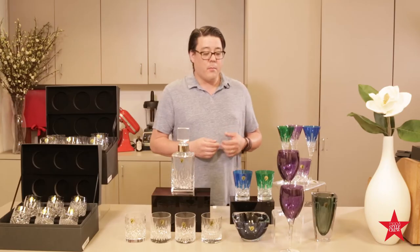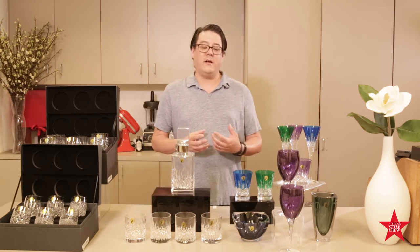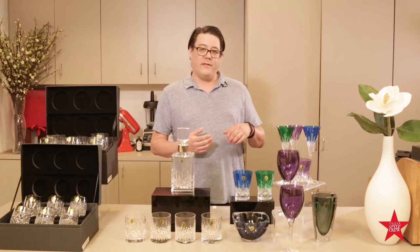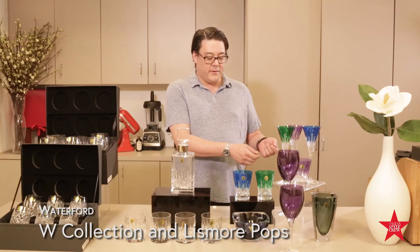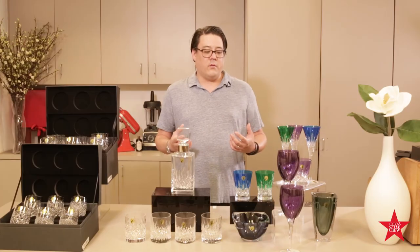Next up is the brand new W Collection and Lismore Pops. Here we're seeing a technique with crystal making called casing, where an element is put on the outside of the glass, and when fired, it changes color. They then cut through that color to give it contrast. So whether it's a traditional Lismore flute, a double old-fashioned, or modern wine glass, there is something for everybody in Waterford.